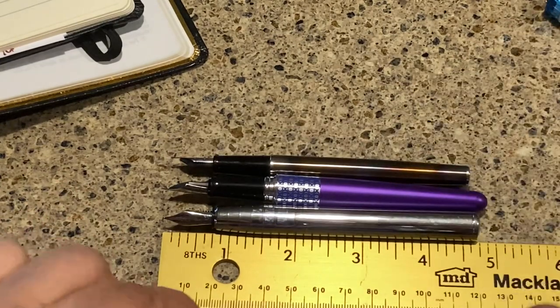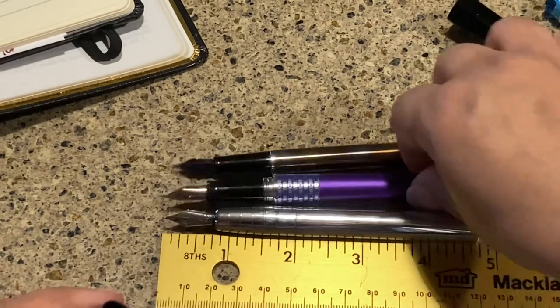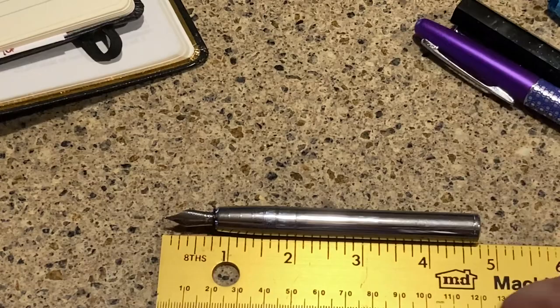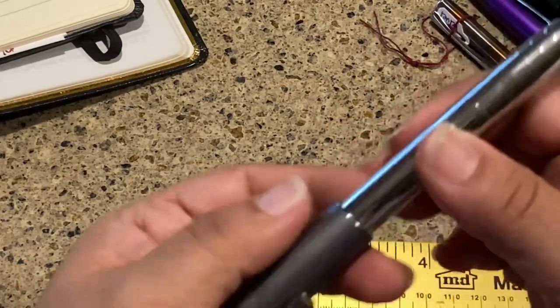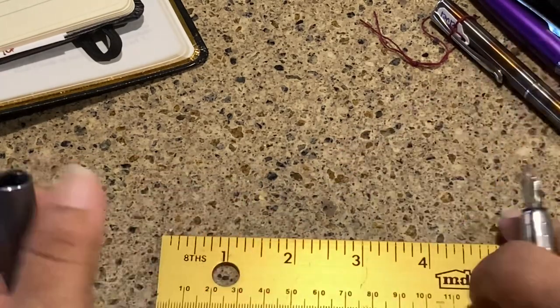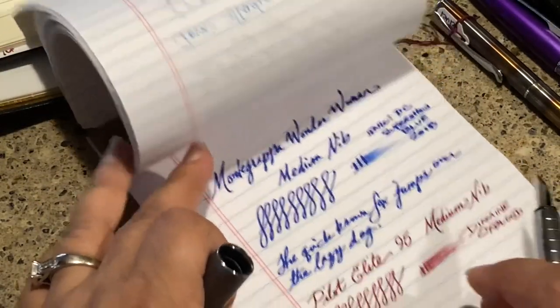The nice thing is that you can actually post this pen. Some pens, like the Twsbi, you cannot post, but this one you can and then write with it posted. I don't write with my pens posted — it's just not a habit of mine — so I don't personally prefer it posted, but the option is there.